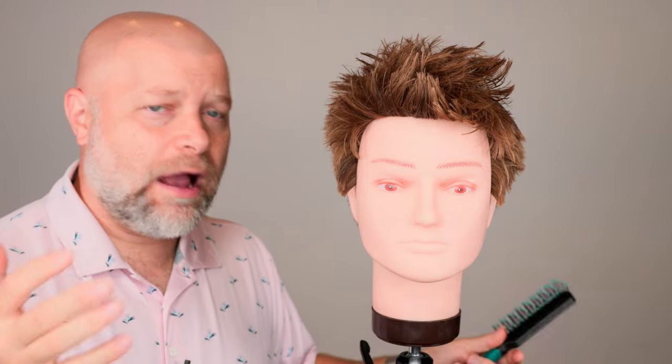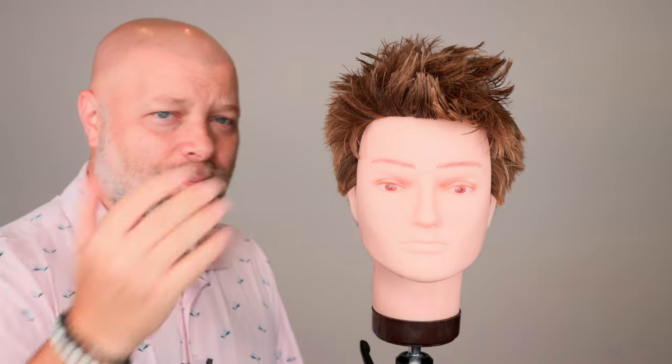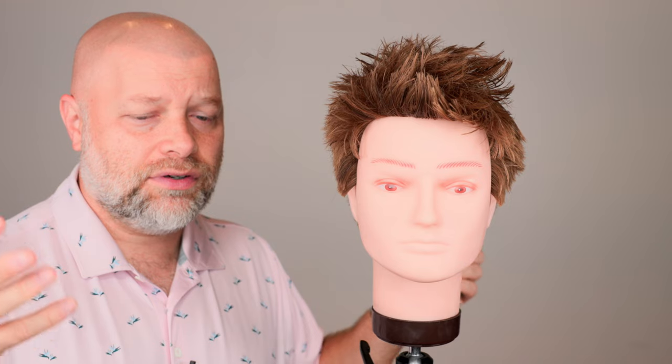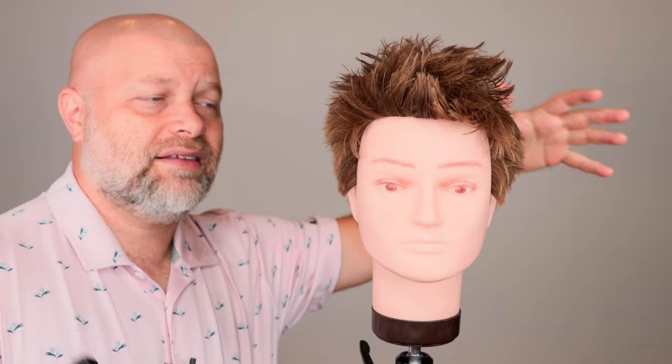So what is your scalp and your hair telling you? It's going, 'Hey, what's going on? We don't grow that way.' So it wants to revert back to how you were born — the hair growth pattern that you were born with — it wants to revert back to that.